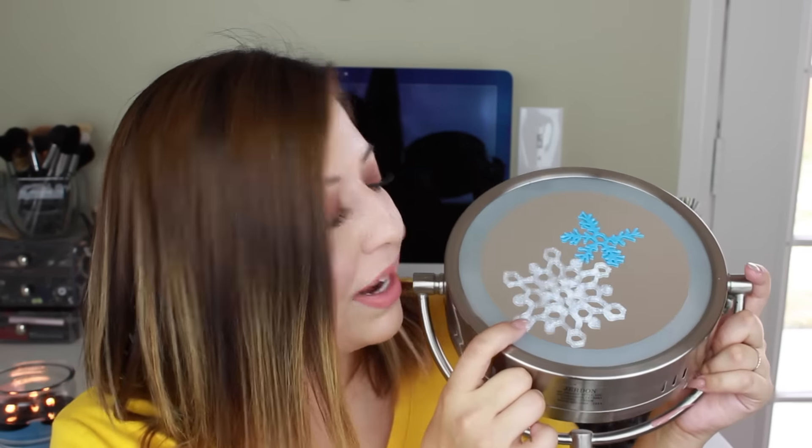It looks kind of white on camera but in person it's pretty transparent, glittery, and when the sun shines through on a window it's gorgeous. That is it for this video — I hope you guys enjoyed it! If you did, be sure to give it a thumbs up, leave me a comment letting me know which one is your favorite, and let me know if you've ever tried a Pinterest fail and what your worst one was.